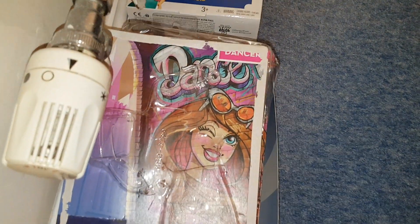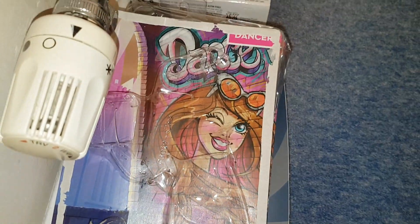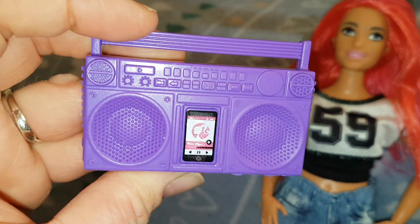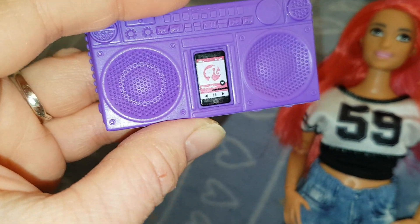I just want to show you the art on the back of the box, which is really cool. I quite like it — it's like a 'dance to your den' theme, with a bit of graffiti on the back of the wall. Here's her accessory — it kind of looks like a boom box.